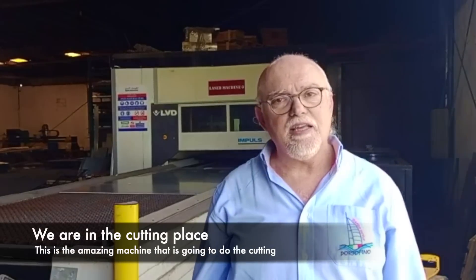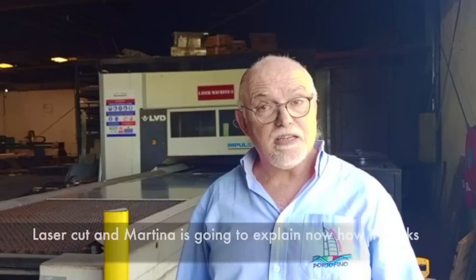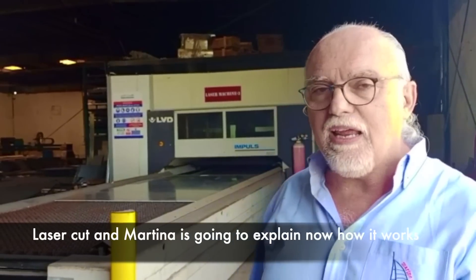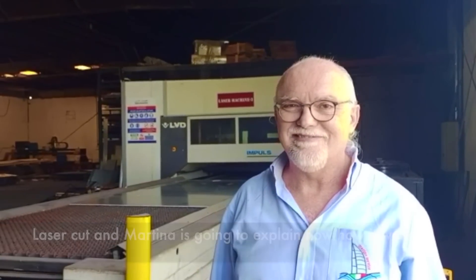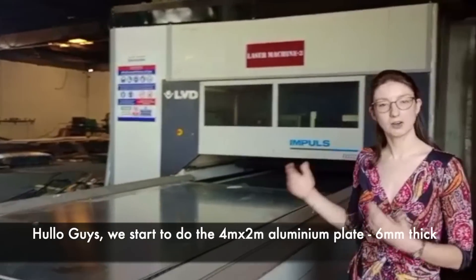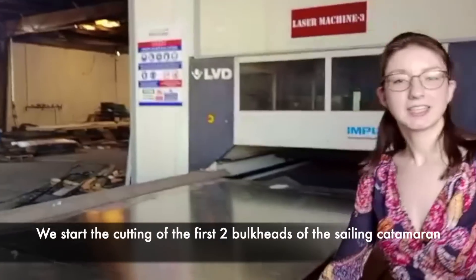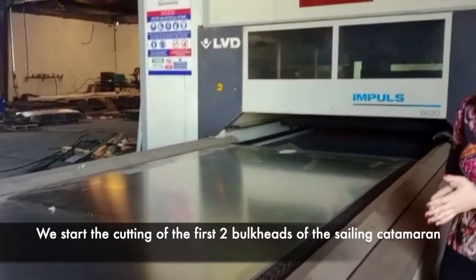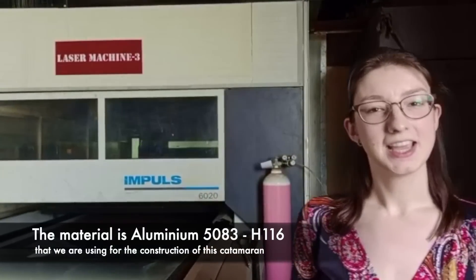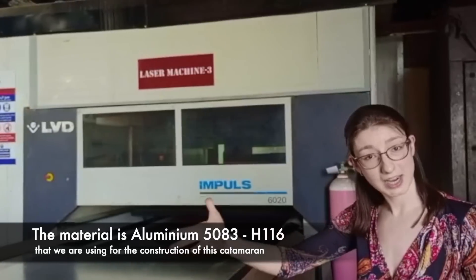We are in the cutting place. This is the amazing machine that is going to do the aluminium laser cutting. Martina will explain how it's happening. We started with a 4-meter by 2-meter length of aluminium plate. This is 6mm thickness and we started cutting the bulkheads for the catamaran. The material is aluminium 5083 H116, which is the aluminium we are using for the construction of this catamaran.